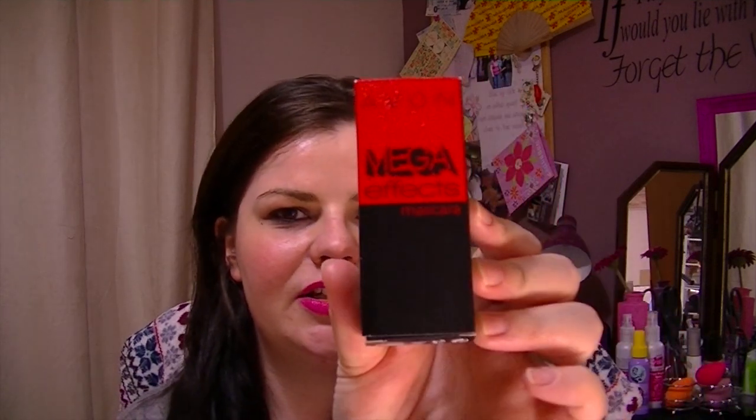I have finally got around to actually using the Mega Effects Mascara from Avon. I think I've had this in my review box along with a lot of other things for probably going on five months now, and I always meant to get it out and actually try it but I didn't get around to it. So finally, finally I did.